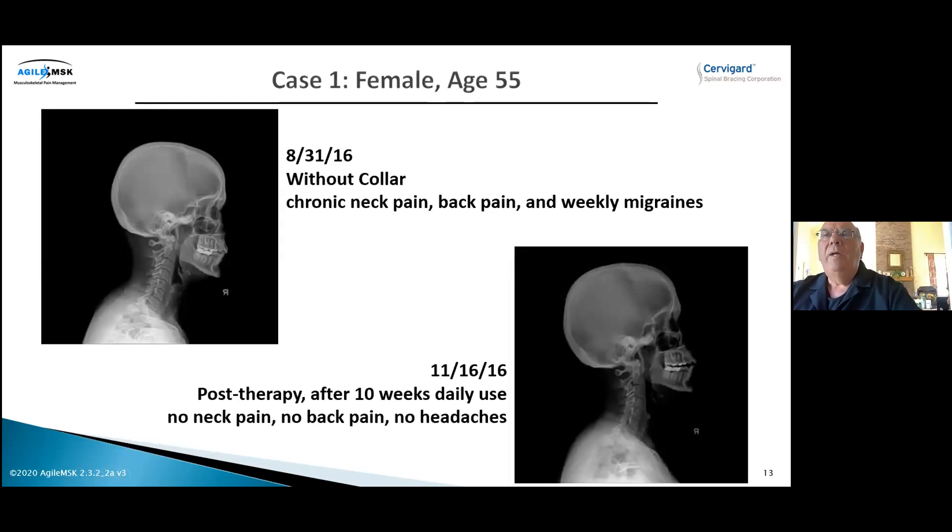Here we have a 55-year-old female. On the far left: straight neck, forward head posture. After 10 weeks of therapy, on the right you see a nice curve in the neck and the head lined up over the shoulders.